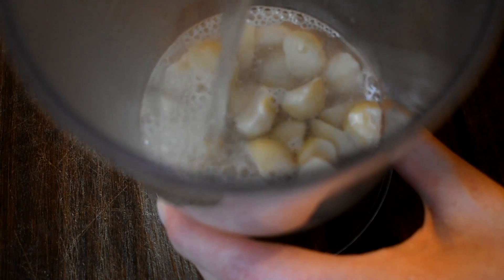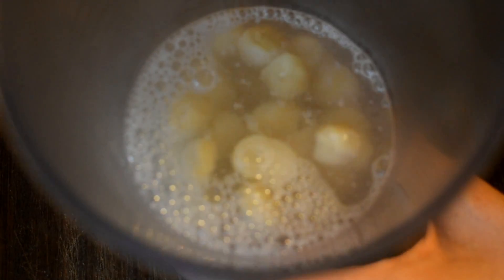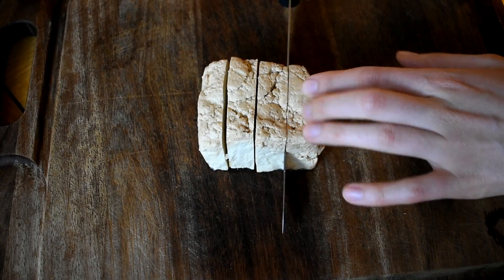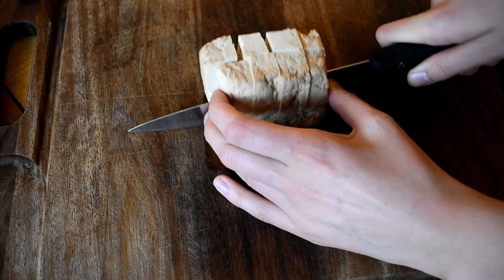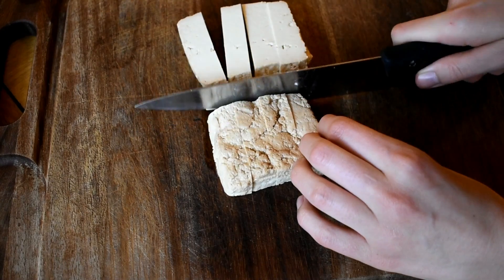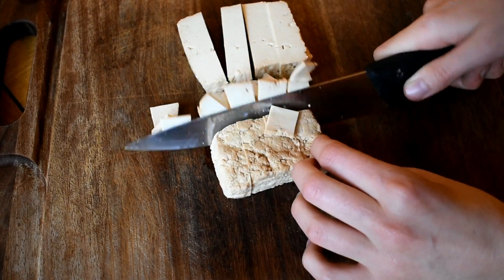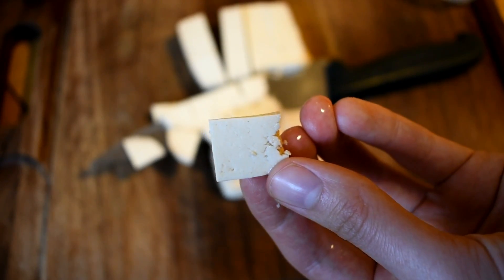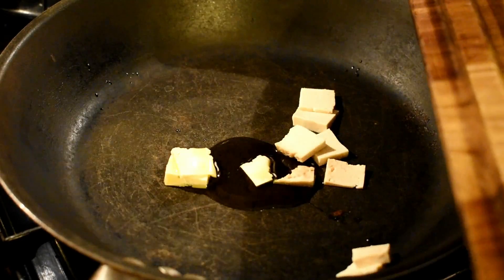Then it's on to lunch. I'm soaking half a cup of macadamia nuts in boiling water to help them soften up quicker. While that's happening, I'm chopping up some smoked tofu — the 'tofoo' brand with two o's, which I absolutely love. It has nothing in it apart from tofu and it's smoked with an amazing flavor. I like to cut it into tiny little pieces and use it as pretend bacon.